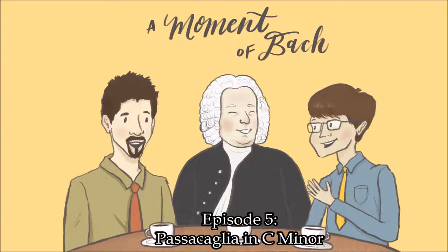Welcome to A Moment of Bach, where we take our favorite moments from the composer's vast musical output — just a minute's worth or even a few seconds — and show you why we think they are remarkable. We are your hosts, Christian and Alex Kiebert.